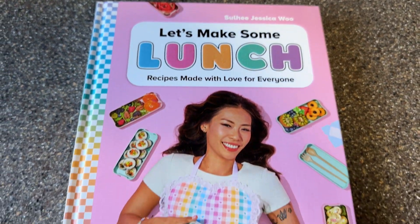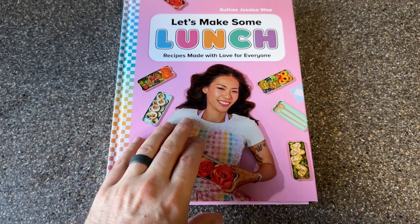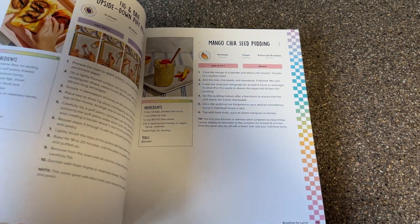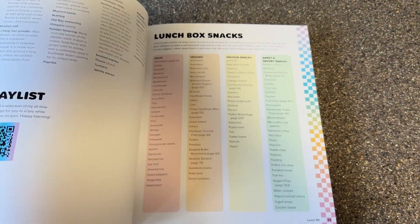This book is packed with over 150 recipes, perfect for lunch makers of all experience levels. Jessica, known as the Bento Box Queen, has really thought of everything.